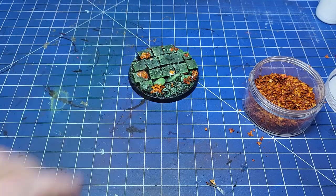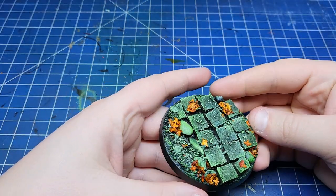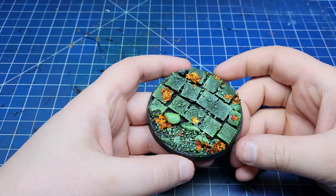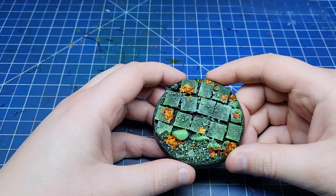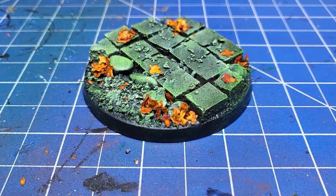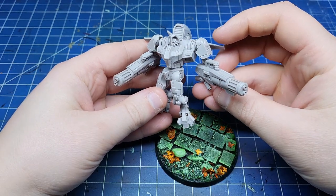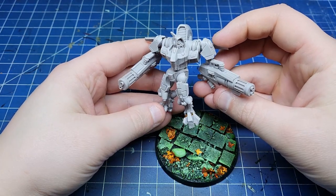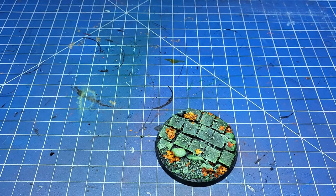Hopefully this little walkthrough has been helpful to give you a few more ideas on how to base your minis — how vibrant you go and whether you do contrasting or complementary colours. Ultimately whatever you decide to do, as long as you like it, that's all that matters. But I hope these tips help. As for what I'm putting on this base, that's next week's problem. Anyway that's been another video, thank you once again for watching. I've been Sam, see you next time.